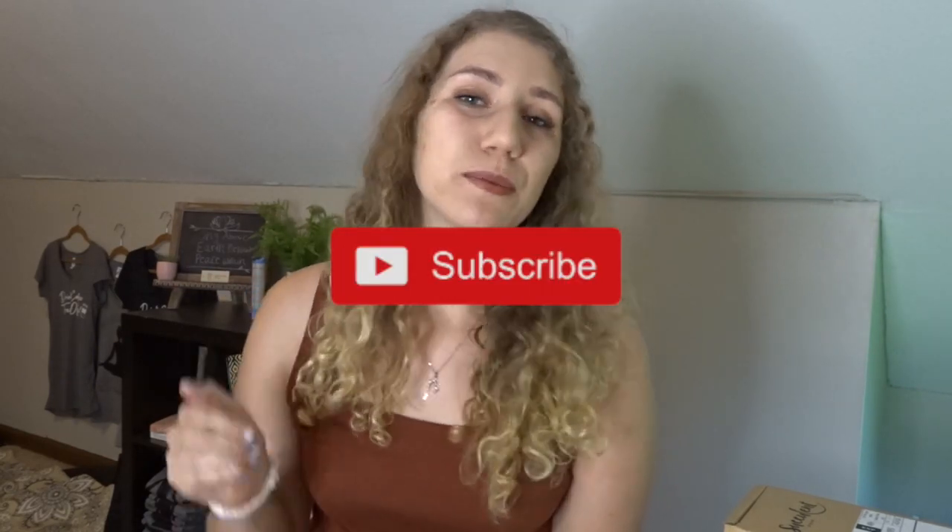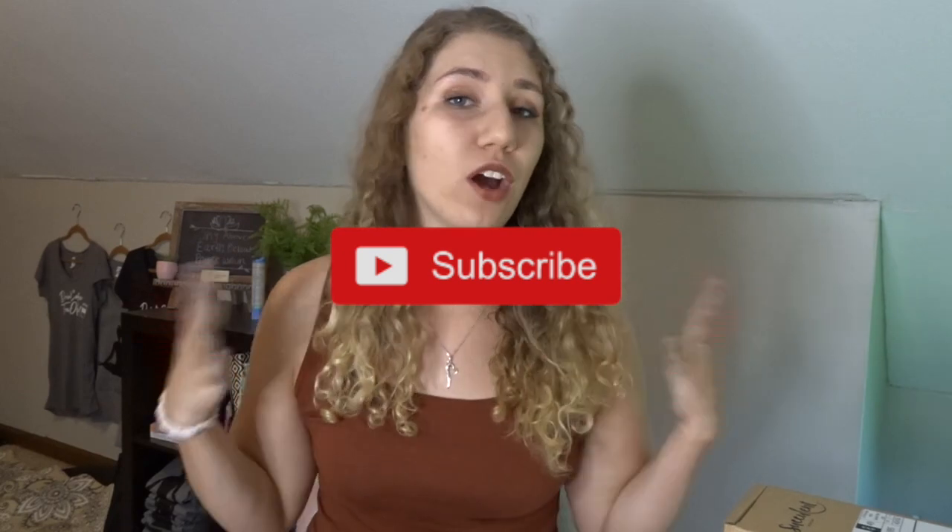Hi guys, welcome back to my channel. My name is Melissa, and if you're new here don't forget to hit that bell icon and subscribe. You can become part of my coffee clan, and if you like videos like this don't forget to give it a thumbs up — it would help me out a lot and mean a lot to me.